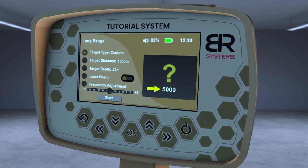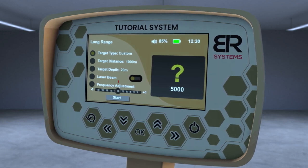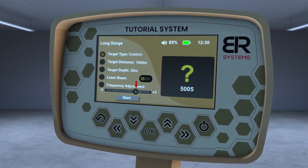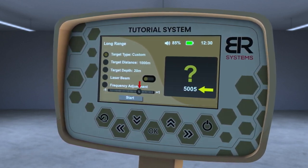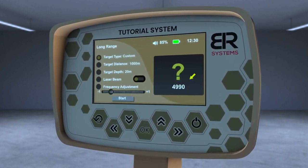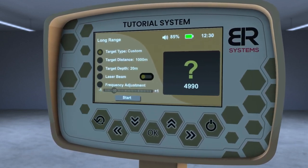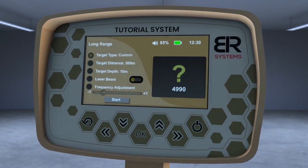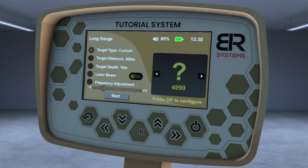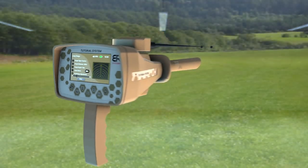For example, the main frequency of gold is 5000 hertz as a default value. If you set it to plus 5, the frequency will only increase by 5 hertz to 5005 hertz, or if you set it to minus 10, the frequency will drop from 5000 hertz to 4990 hertz. The user must change the setting and save it when getting the strongest response from the buried sample. Then select the target front distance, depth, and frequency, and follow the previous steps in the search process.